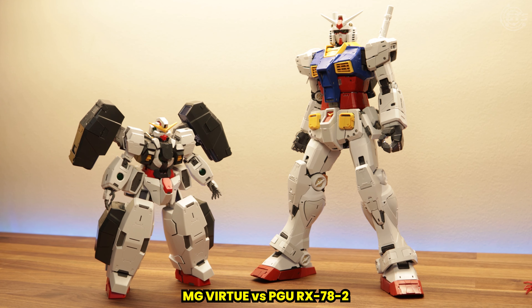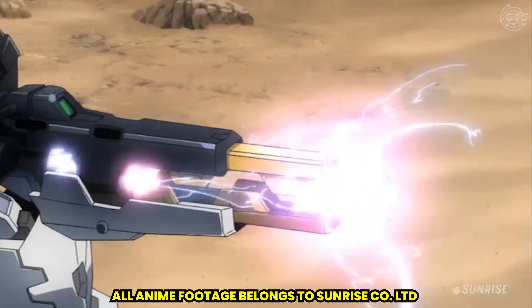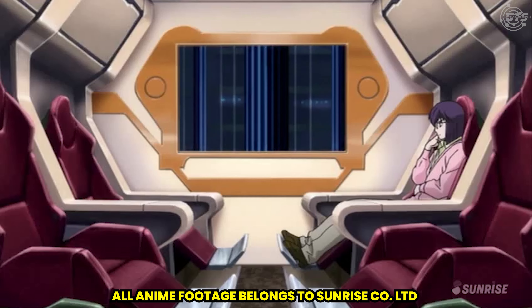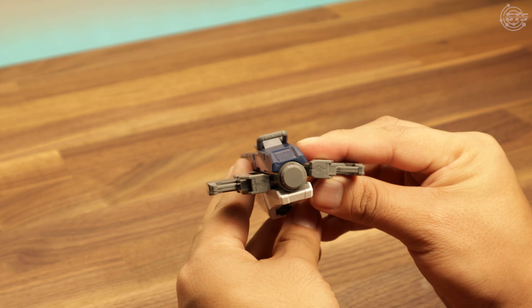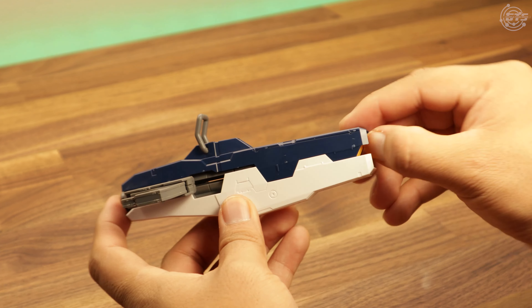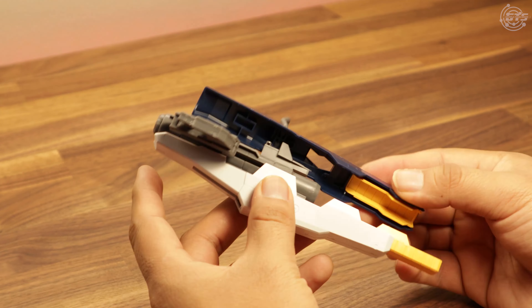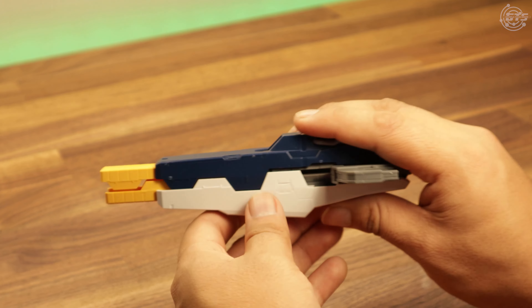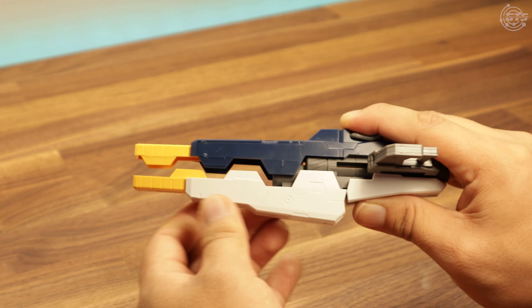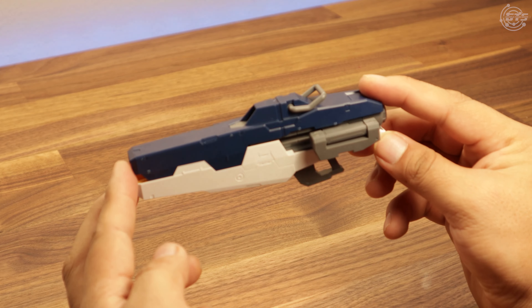Let me know in the comments what is the most intimidating kit in your opinion. Aside from the cannons, the Virtue handles the GN Bazooka — and yes Derek, we know you love this gun. The bigger, the better. The GN Bazooka is how weapons should come: with different colored pieces to make a much more interesting piece. It features some cool gimmicks as well — you can extend the barrel by opening the gun up and pulling the extensions. You can also open the gun with a quick pull while you hold the back. The bazooka can be held with two hands or with one. You get to decide how you pose your kit.